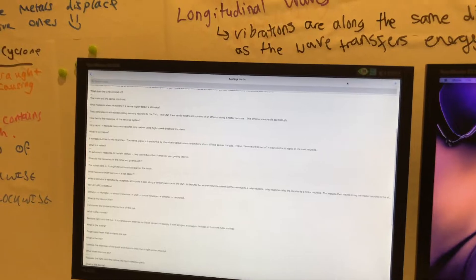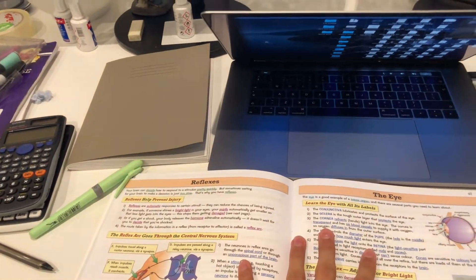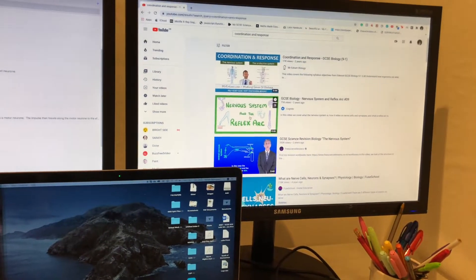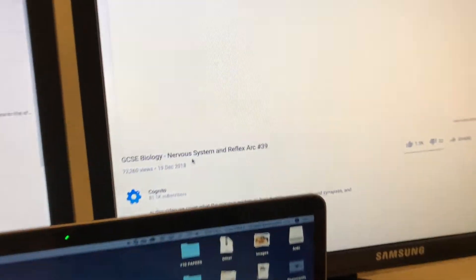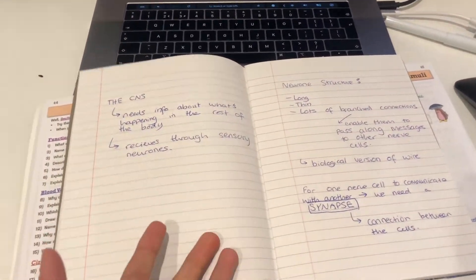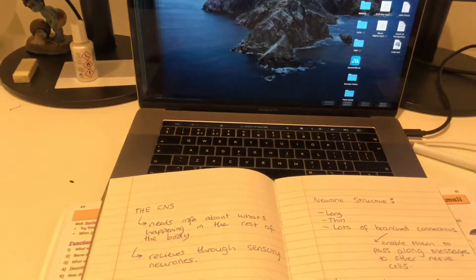I have now just finished my digital flashcards and I'm going to move on to watching a video about this topic so I can understand it in more depth. I try and find a video on YouTube covering the topic I'm learning — so now I'm finding a GCSE biology nervous system and reflex arc video by Cognito, and I honestly recommend it a lot. Whilst watching the video, if I don't know anything, I just jot it down on a piece of paper and then write it up in my flashcards after the video.